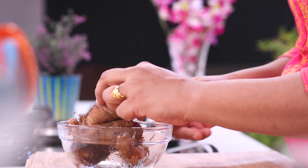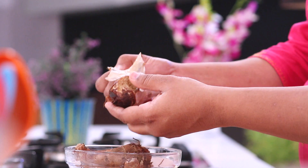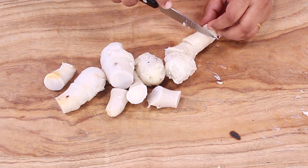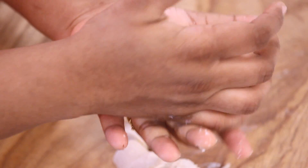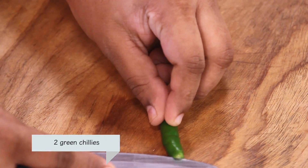Now we have pressure cooked the Arbi, let's peel it. Let's cut it into small pieces and press the Arbi with your hands. For Chakpati Arbi, we are going to slit the Green Chilies.